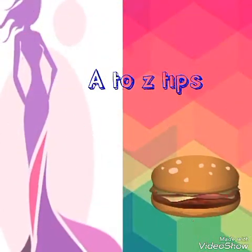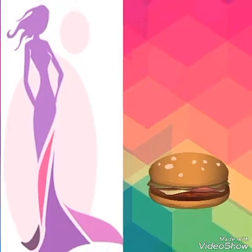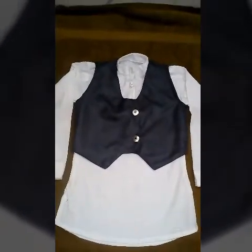Oh hi friends, welcome to my channel. I am going to show you a few pieces of soap and soap.